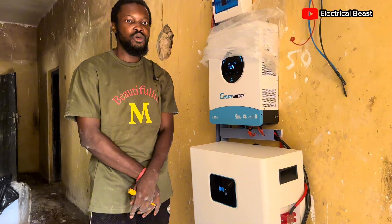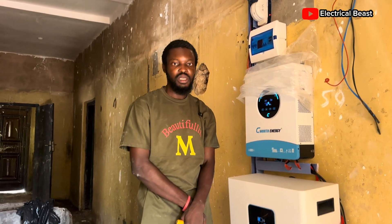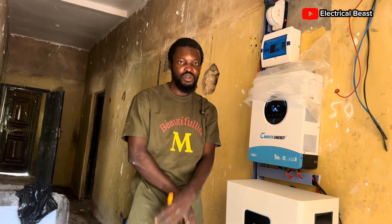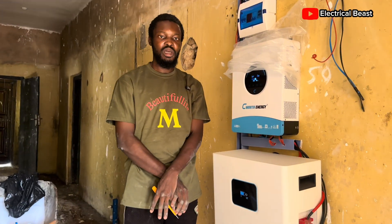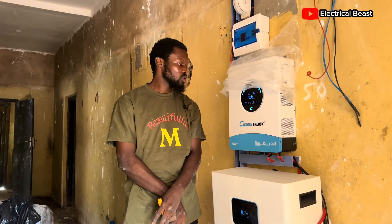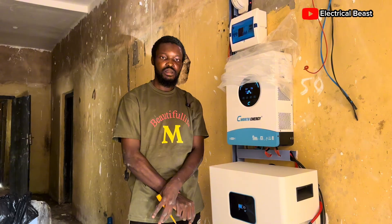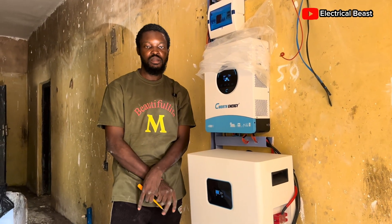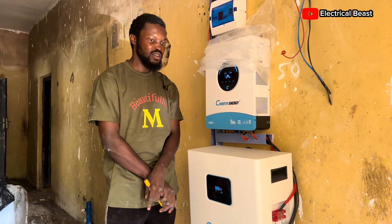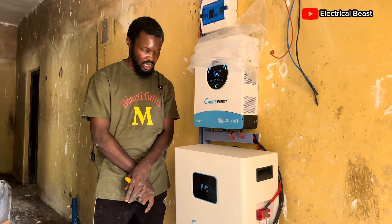Let me know in the DM what you think about this and how soon you'll be needing one, and we'll talk about how we can get it done for you as soon as possible. Please like this video and share it with friends who might be thinking about having a system like this but are confused, so they know what this system is capable of doing. If you have more questions, put them in the comment section and I'll get back to answer and advise.